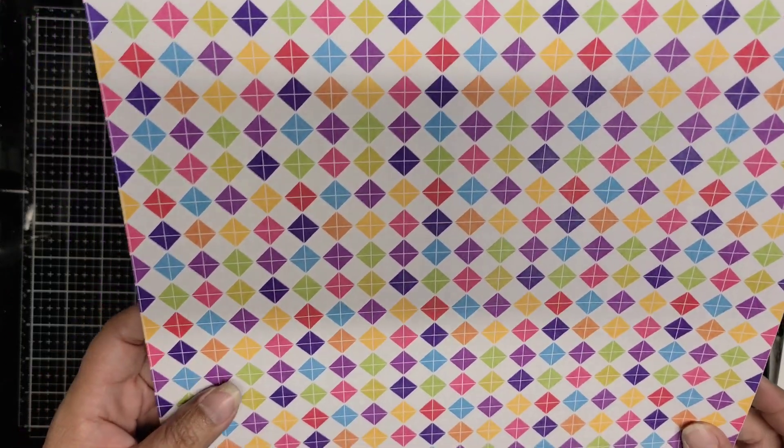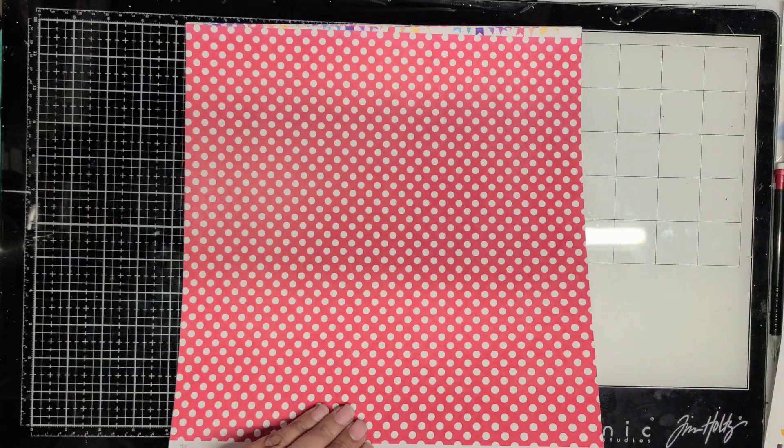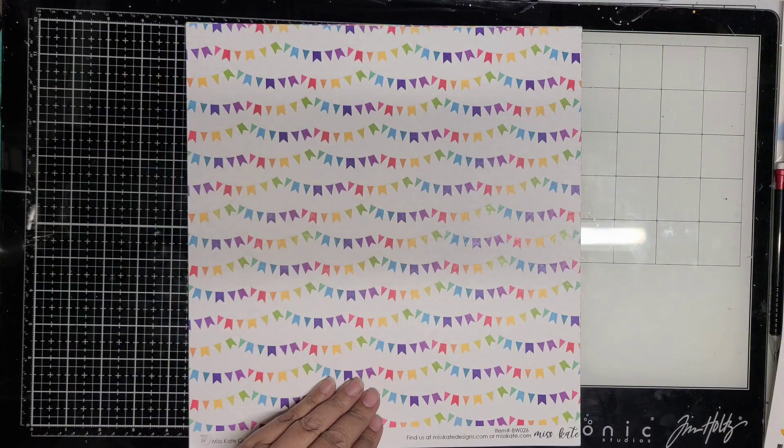All of the colors are included — there's purples, pinks, reds, yellow, orange, green. And it has a checkered pattern, polka dots, and plaids. I love this plaid; this is a beautiful plaid. And all very usable patterns.